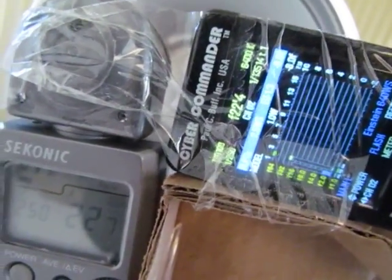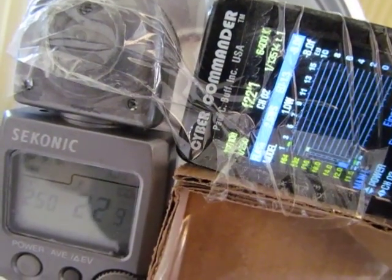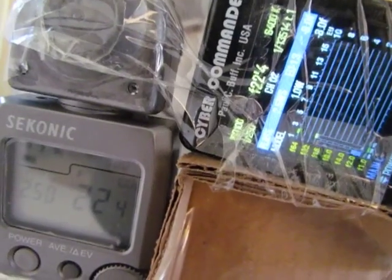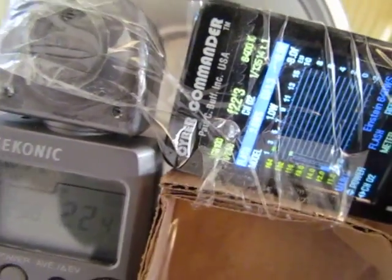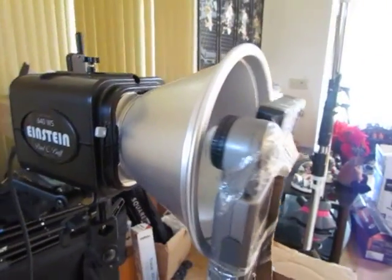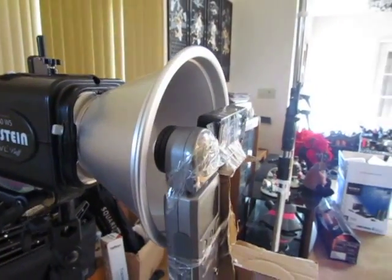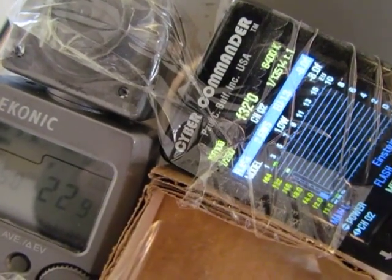Now we're metering and getting f/22 and 6. The Cyber Commander is keeping up at f/22 and 1, 3, and so is the Sekonic as well — f/22 and 4 versus f/22 and 3. Last but not least, let's shove these right into the reflector and see what we get: f/22 and 8, f/32, and the Cyber Commander is metering f/32 as well.